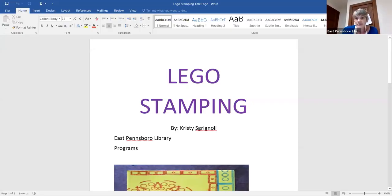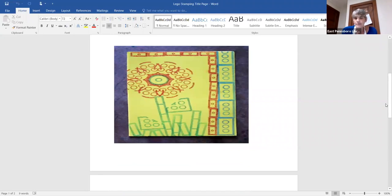Hi everyone, this is Miss Christy from East Pensboro Library, and tonight I want to share with you something called Lego stamping. If you look down at our title page here, Lego stamping is something that you can make many different designs doing. We've got some Lego stamping on the wall back here, and we'll get started now.